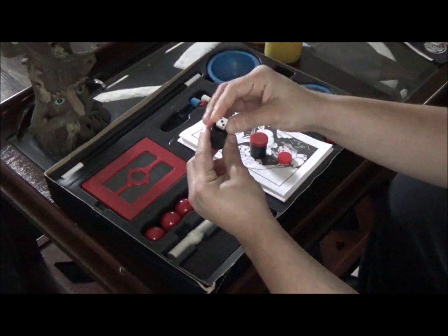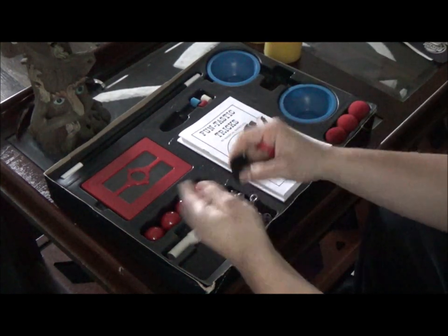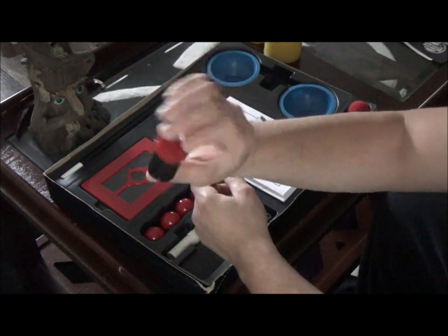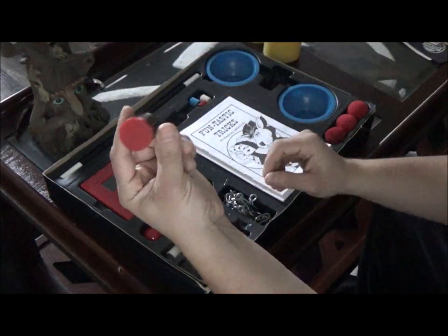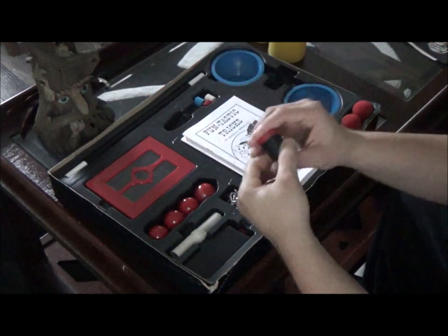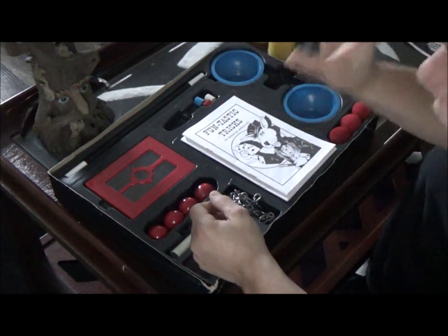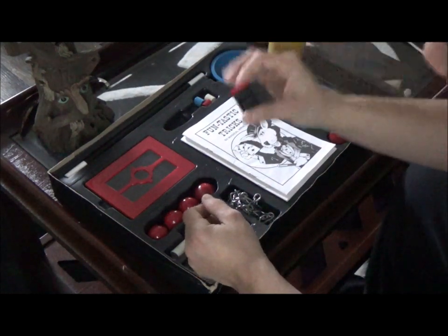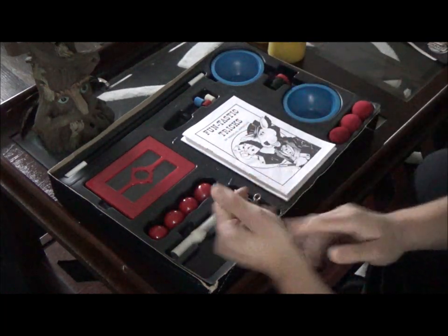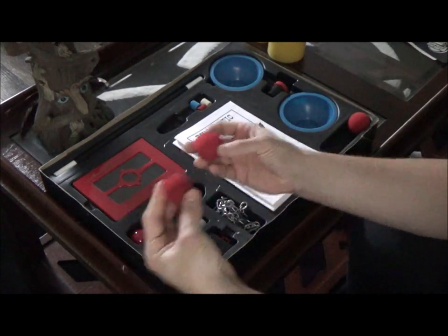The talking dice trick is basically where you have somebody turn around behind their back, have them select a number - let's say three - close up the die, and stick it into the bigger canister. You can literally read their mind - it's completely sealed inside the canister, you cannot see through it. It's a really good trick. I actually just did this for my girlfriend's daughter and she loved it. You can say 'the dice is talking to me and it's telling me you picked number three.' It's a really good classic trick that's been in a lot of magic sets for a while.